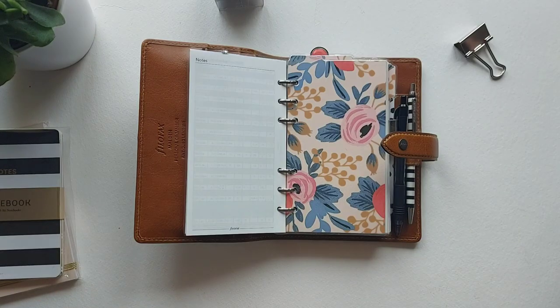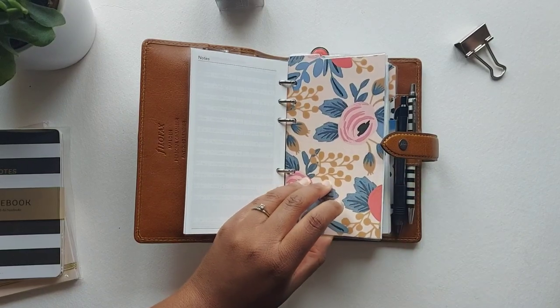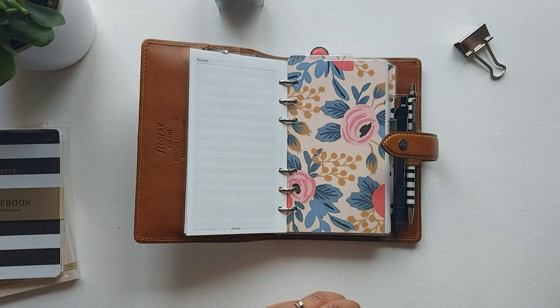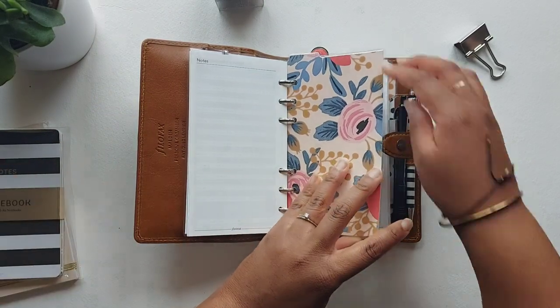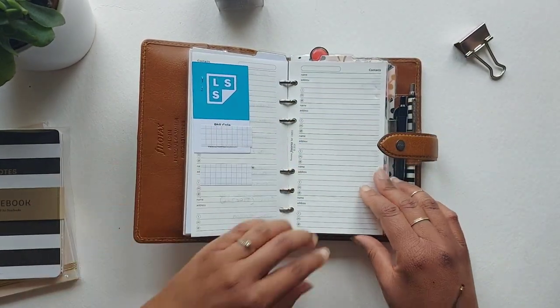The next section is my contact section. I don't use it a lot, but I keep work and business contacts in there — business cards stapled in for reference. I keep this planner on my desk when I'm working, so it's great to be able to grab it and find those contacts quickly.